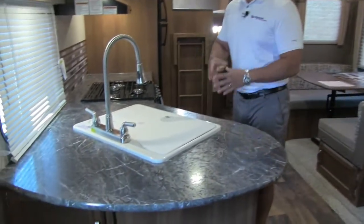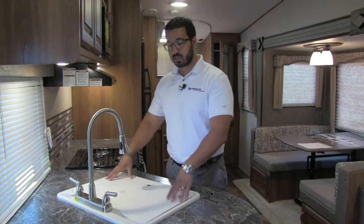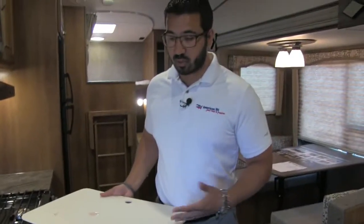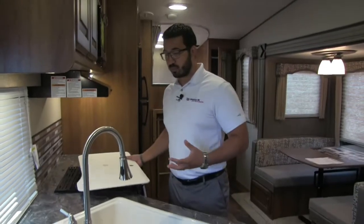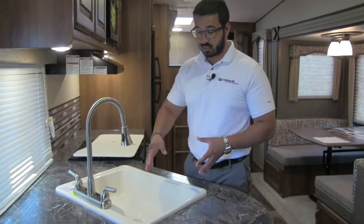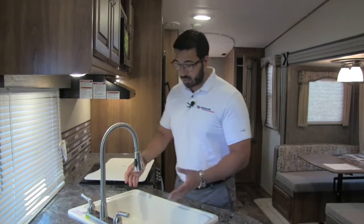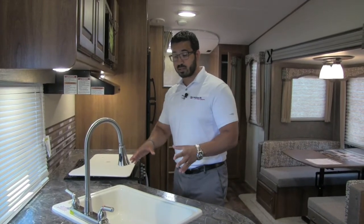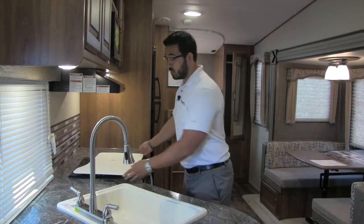There's a large countertop in here with great prep space on both sides. You're able to use the sink because it does come with a sink top cover — this is cutting board quality, so you can use it as a cutting board. Underneath is a large single bowl sink. If you're using bigger residential pots and pans it's really nice and easy. And you have the high-rise pull-out faucet as well, which makes it nice and easy to do the dishes.